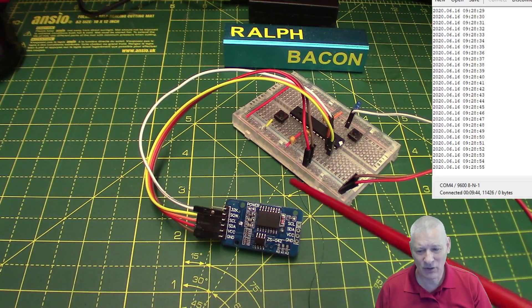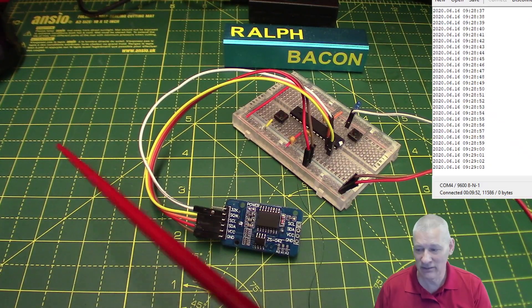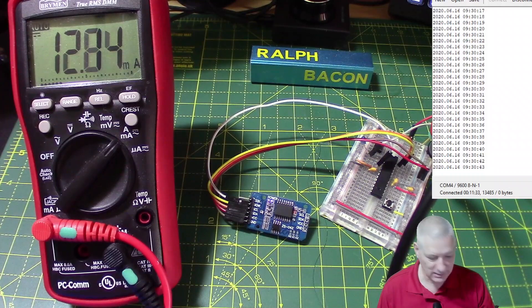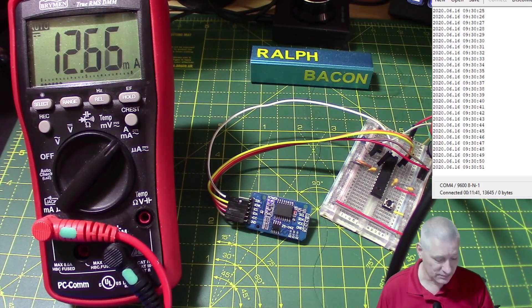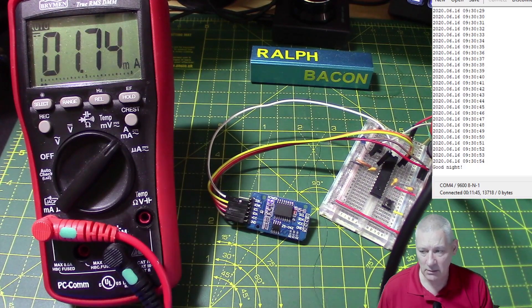Let's have a look at the current consumption and where the current is being taken. Let me connect up my multimeter. When it's running and flashing that LED, it takes about 13 milliamps. So if I make it go to sleep...